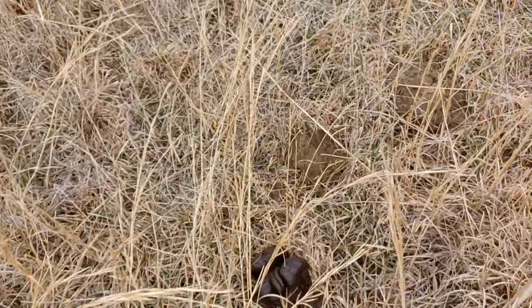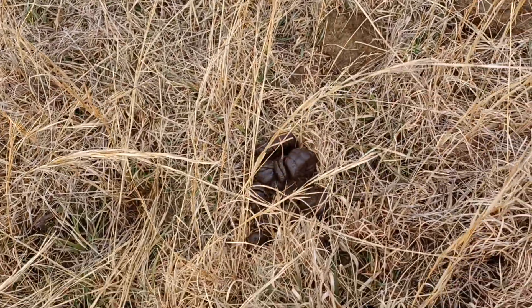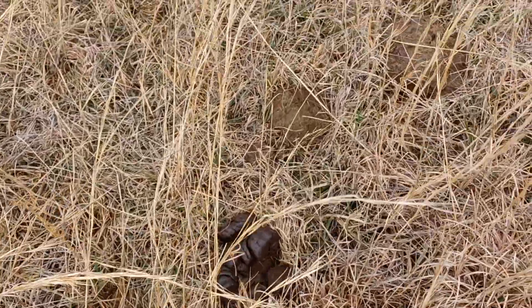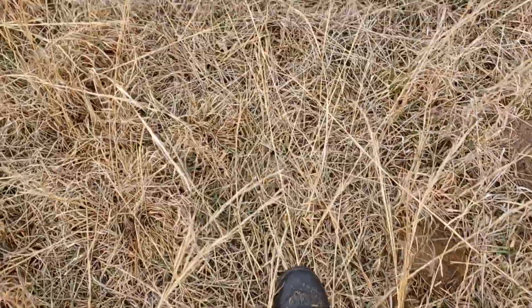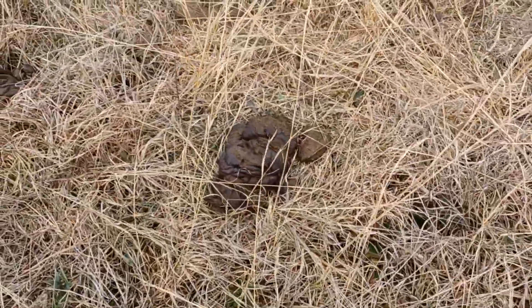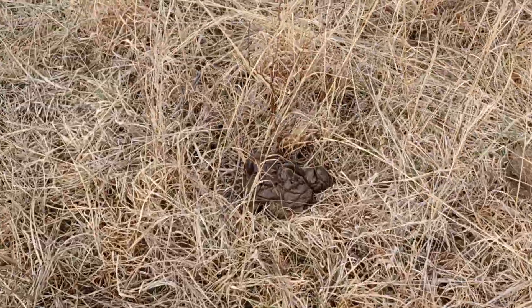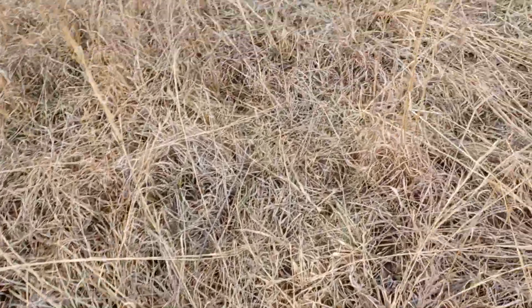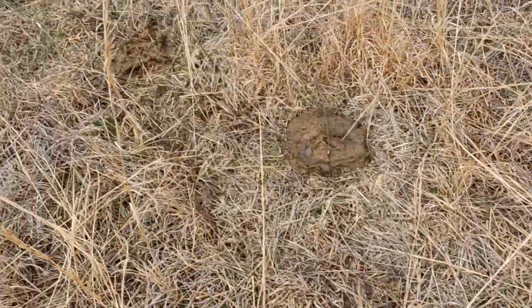I'll show you right here — you don't want that. You want it to be a whole lot smoother. That's a sign that she needs a little more protein in her diet. I am looking to get a protein tub, but we got that feed that we can give her that has a lot of protein in it. When you start seeing chunks like that, that's usually not enough protein.